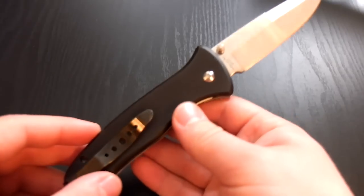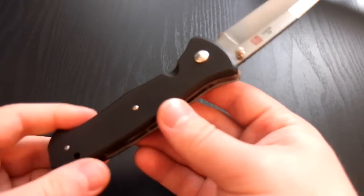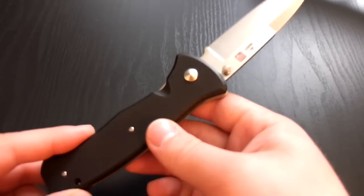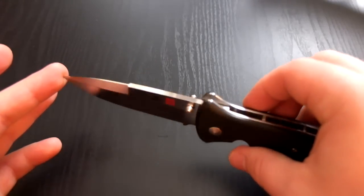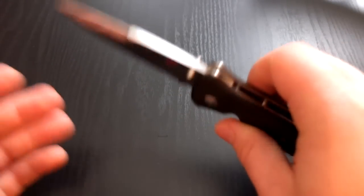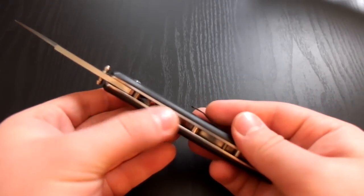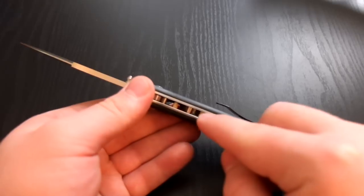It flips it out there really fast — probably the fastest automatic I've ever owned. I've only owned three, but definitely this is probably the fastest. So that's a really sweet function. You can see how it works down here. This is just an open pillar construction knife — you wouldn't have anything floating down in the middle here.